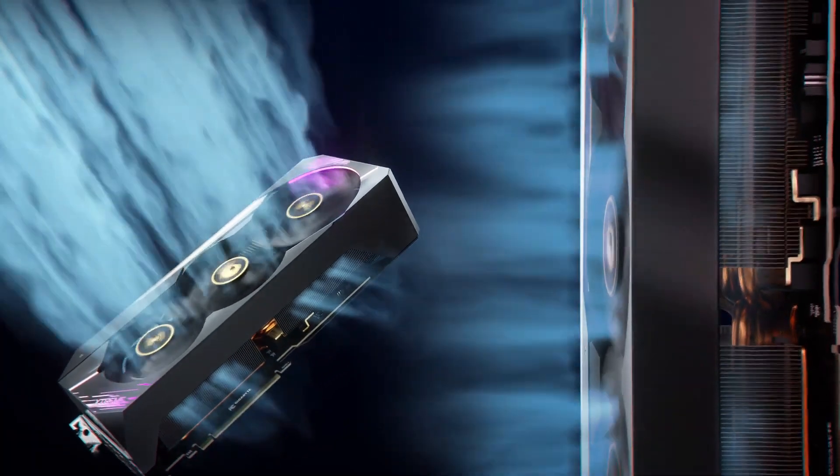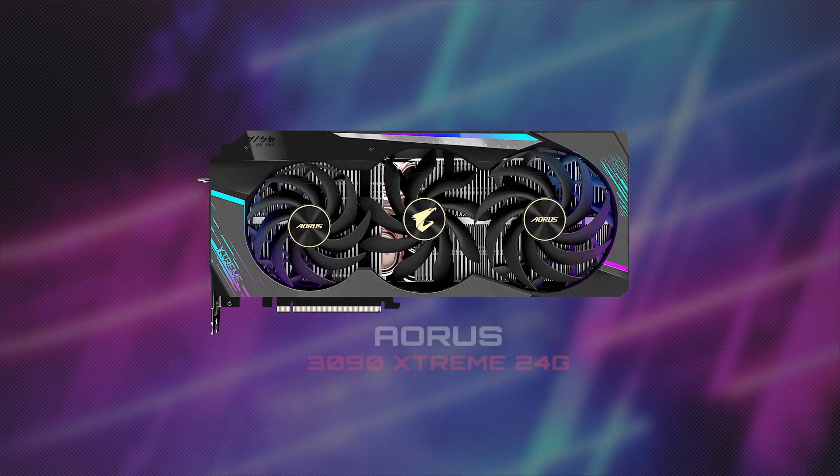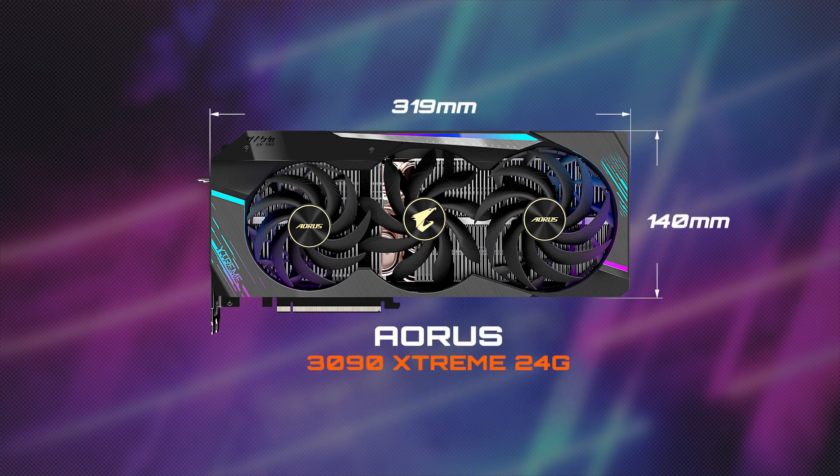Max covered cooling, to be exact. Compared with the previous generation, they are much longer and much taller, so you have to make sure your PC case is big enough to accommodate them.